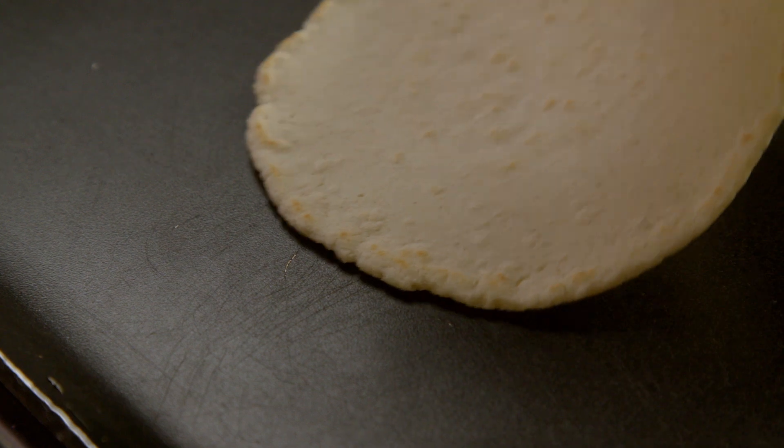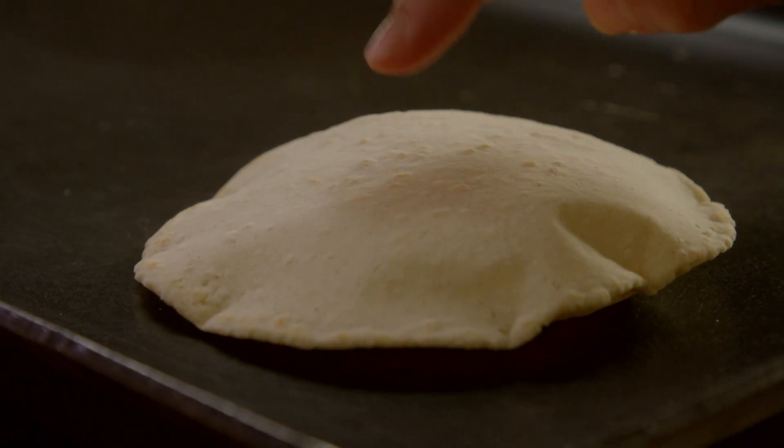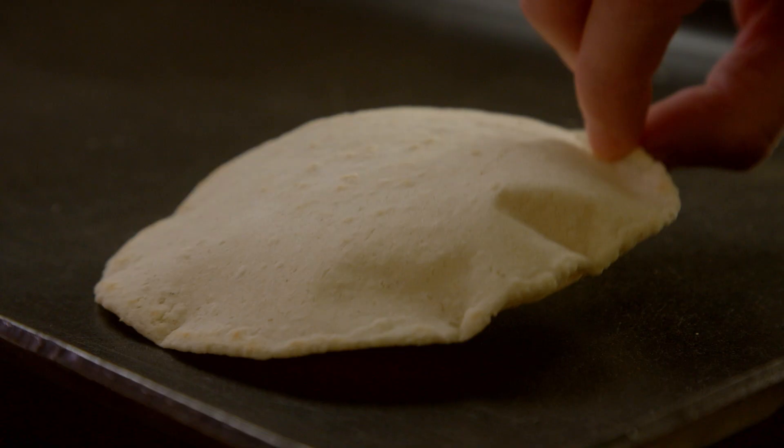Corn tortillas are so delicious and you can use them in so many ways. Yes, you can find good ones at the store, but they are so much better when you make them at home. I'm going to show you a foolproof method of how to make them puff, because if you make them puff you are making sure that they are soft, pliable, irresistible.